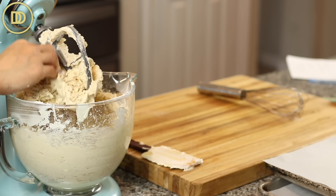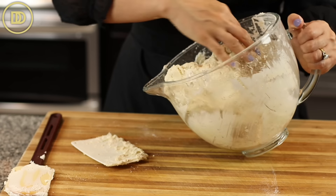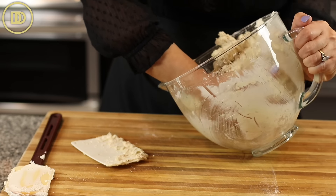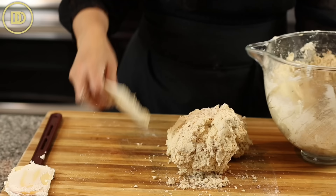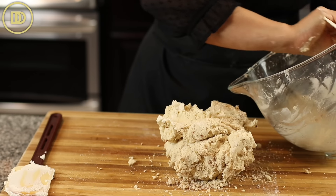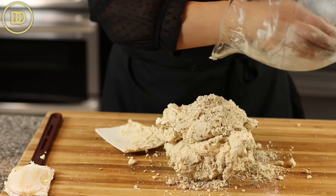Make sure you don't overbeat this — once the dough comes together, it's ready. You're going to have some crumbled pieces of unincorporated dough on the bottom, so I like to transfer it to a work surface like a cutting board and mix everything together until the dough is completely combined with no fine crumbs left. It's just easier to do it on the counter.